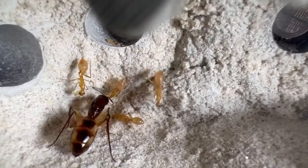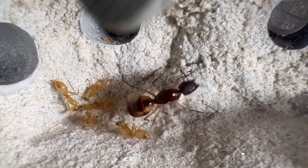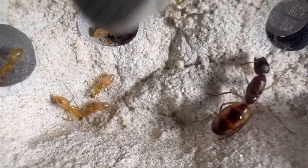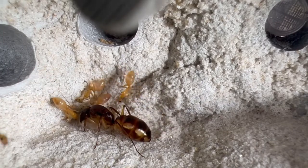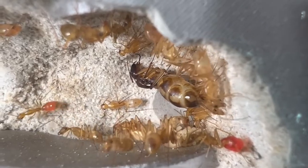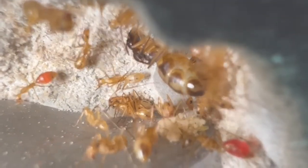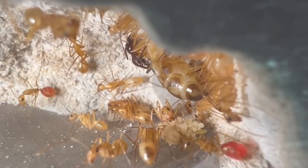This is Colony A. When we first got them, she only had five workers, a single larva, and few eggs. And since she had the most workers, I decided to keep her in the Tar Heel Mini Earth to see how it would affect the colony's growth. And this is what they look like now. Just recently, about half of these workers hatched out, and I believe the total number of workers is up to 22 or 23.